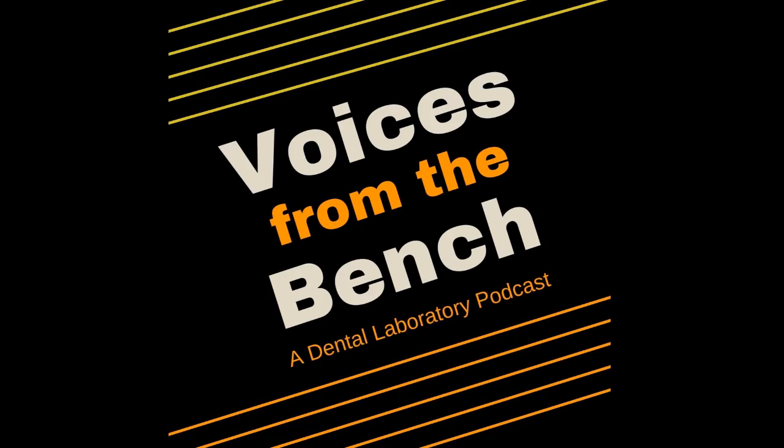Greetings and welcome to Voices from the Bench. My name is Elvis and we are at episode number 74. And my name is Barbara and I can't believe we've made it this far. It's kind of a big one next episode, 75. We thank everybody for listening to us.